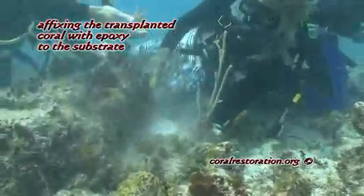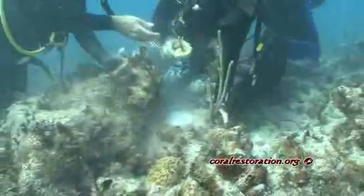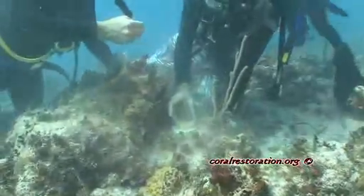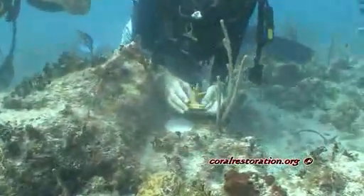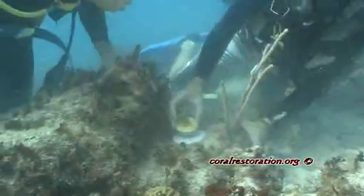Here we have volunteers working together to fix some staghorn corals from the nursery to the transplant site with underwater epoxy.